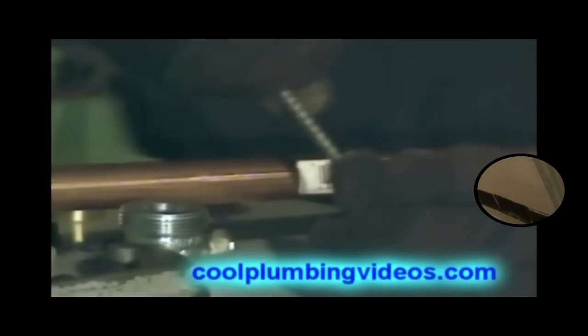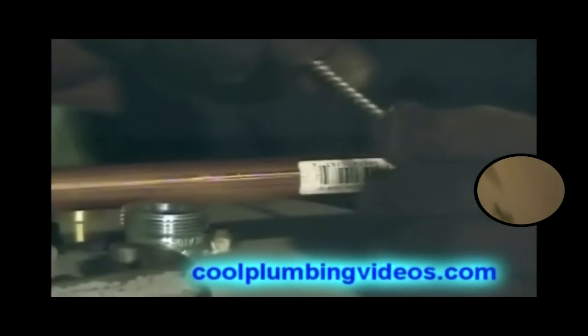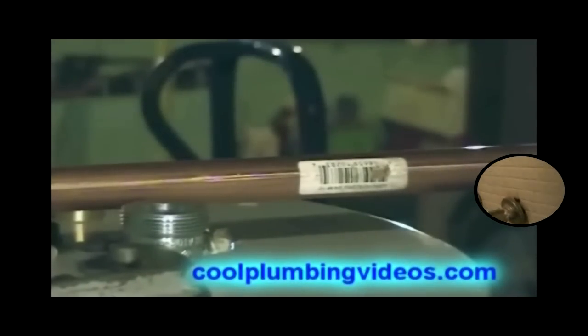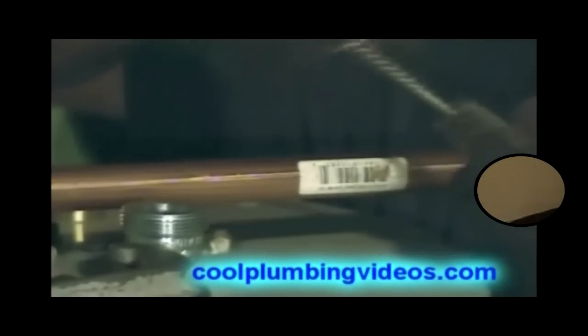Now back to the dielectric union. This is the brass part of the dielectric union, which the copper pipe will go into, and we'll fuse the two together with the solder.